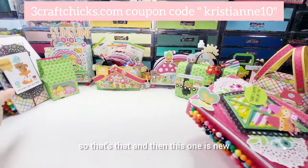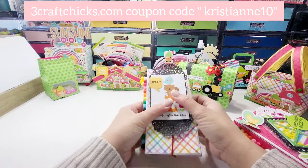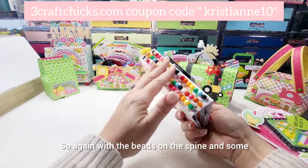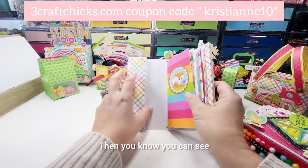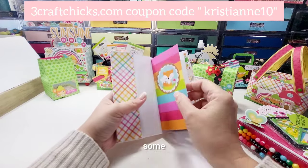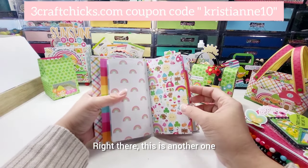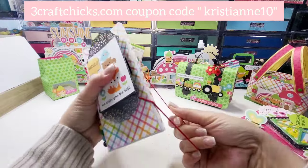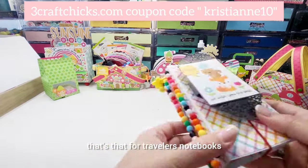This one is new — it's the chunky traveler's notebook that is three by six, and I used a new technique. Again with the beads on the spine and some charms, and you can see that the pocket expands exponentially on both sides. There are four signatures in this case. At this point when I was creating this I was running out of supplies, so I just made do with what I had — basically the cut-off parts.